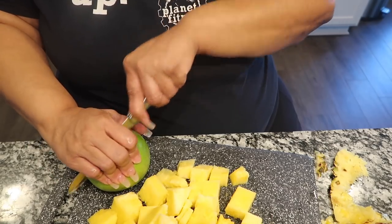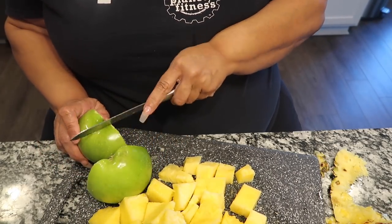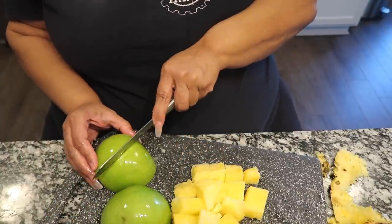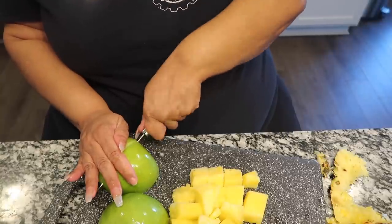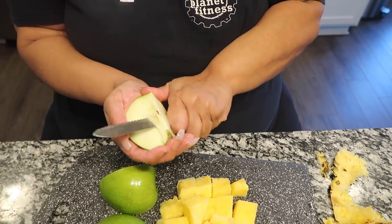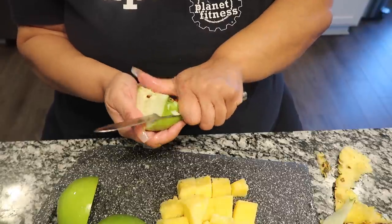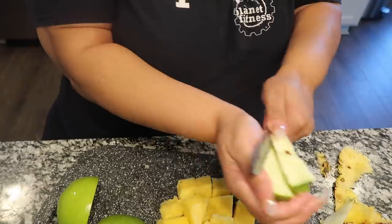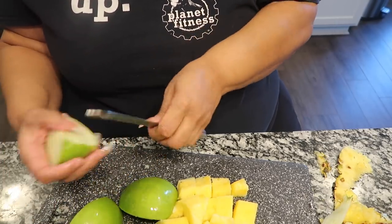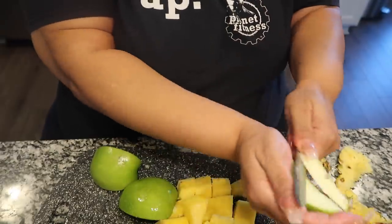Now let me get this apple here. My blueberries are fresh so I don't have to cut anything with those. Somebody told me to put the apple core in there — I don't think so! These Granny Smith apples are good. My hands are slippery from the fruit. I'm going to leave the skin on the apple because somebody said the skin has a lot of nutrients and vitamins in it, and you won't be able to taste it anyway.